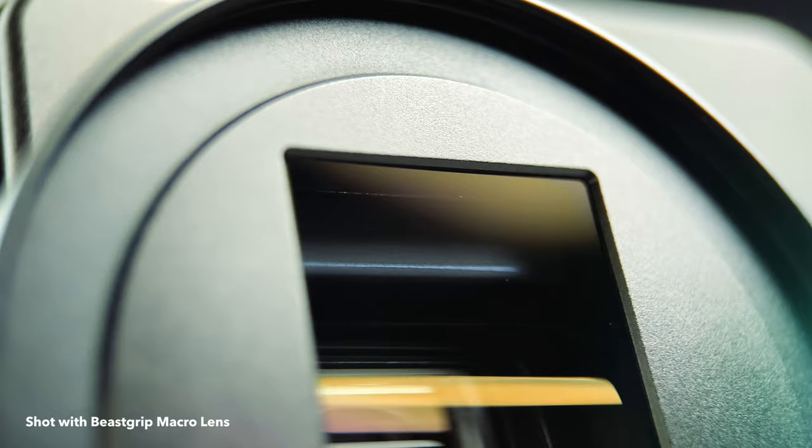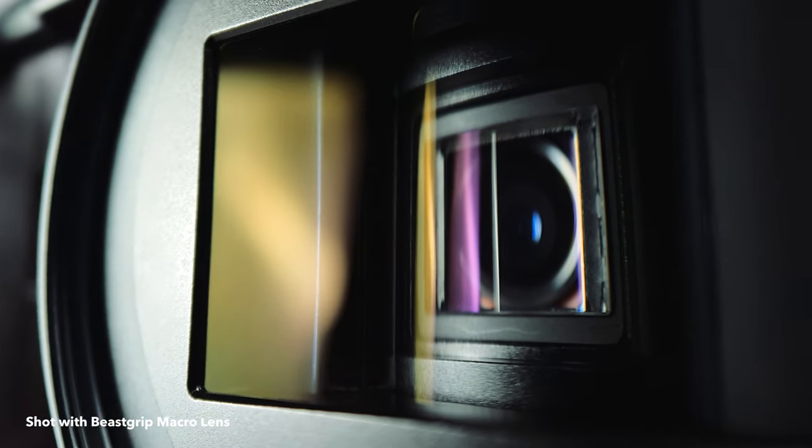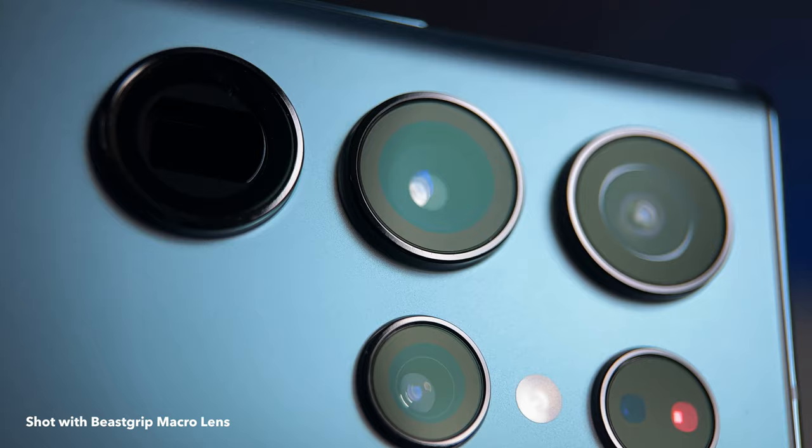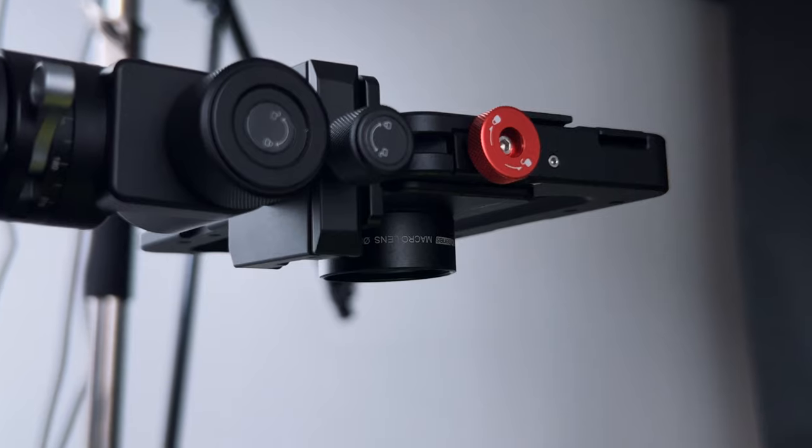You can then attach your 58 millimeter filter, or use larger filters with additional step-up rings. Our macro lens with extended focus range is great not only for nature shots, but for product shots and any other objects. We've used it in many of our videos to showcase product details, and now we'll show you a few more examples so you can see what results you can get with this new lens.